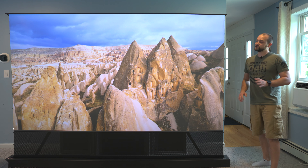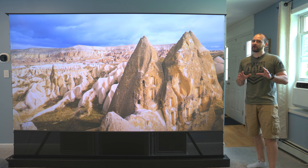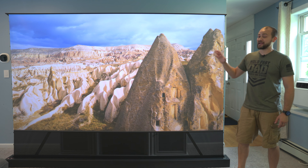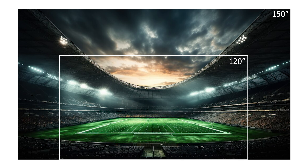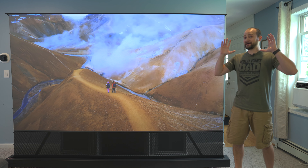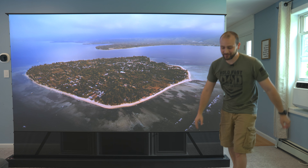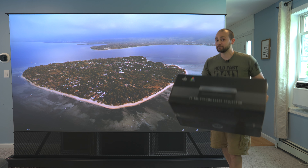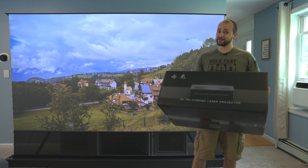I mentioned that this is a 120-inch laser TV, but that's only partially correct, because this can adjust all the way down to 80 inches or all the way up to 150 inches, depending on how far the projector is from the screen. That's like having four 75-inch TVs side by side, and I don't even have a wall in my house big enough to demonstrate that. So let's take a quick look at what you get in the box, then jump right into some image quality tests.